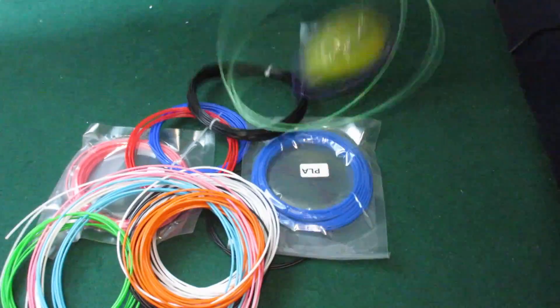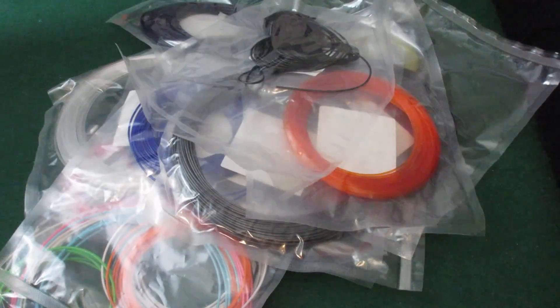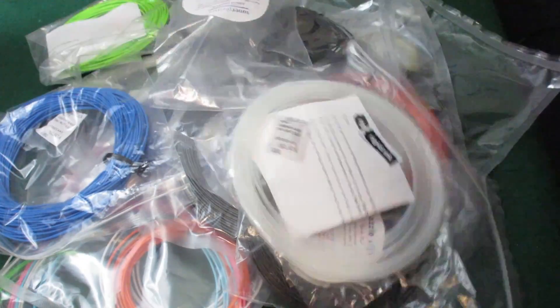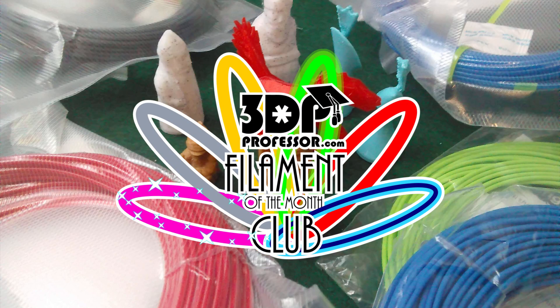You could join one of those monthly filament subscription boxes and maybe get one or two of the cool ones, but you'll also be buried in more samples than you can use, not to mention the — seriously, black ABS? It sounds like you need the 3D Printing Professor Filament of the Month Club.